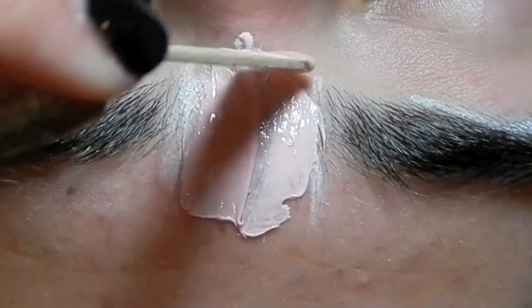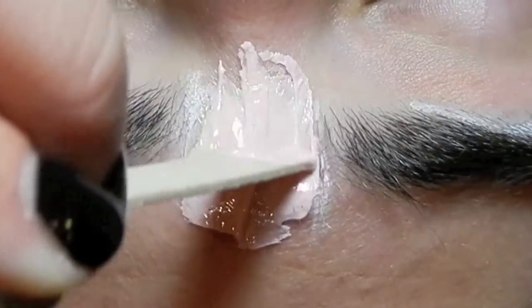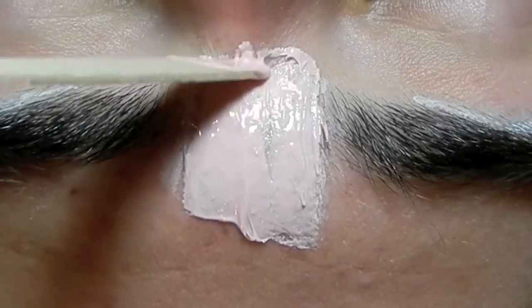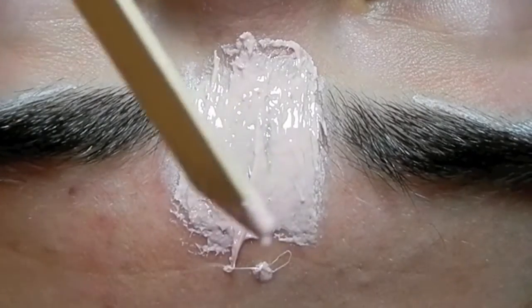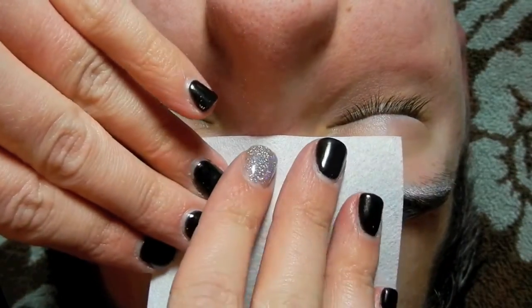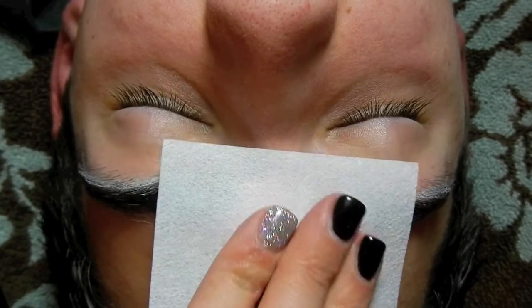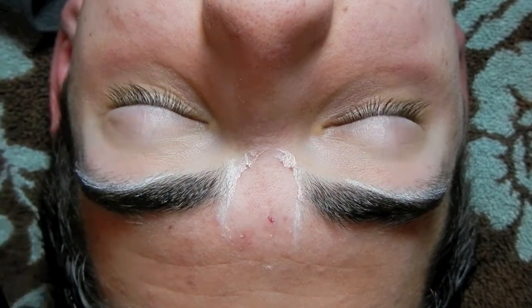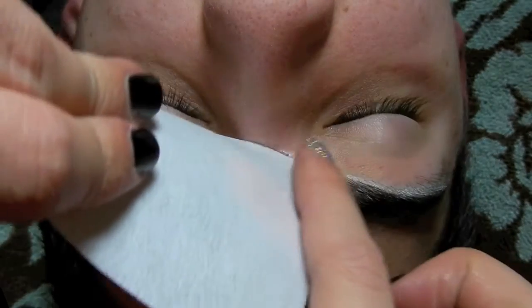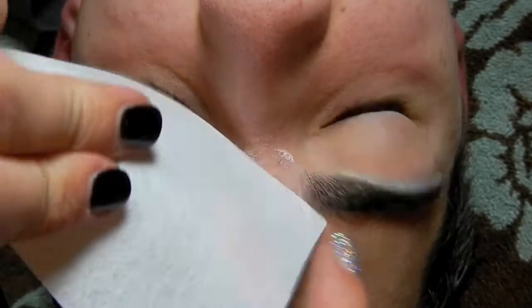If you're not a perfectionist, try to be when you do this because it's kind of important. So I'm going to put that on there with a really nice and even coating, and then I'm going to take my wax strip and place it over where I have the wax, and then I'm going to pull it the opposite way the hair grows. So I'm going to pull it down, and there's going to be a little bit of residue left, so just go back with your little strip and pick up those little pieces that were left on there.